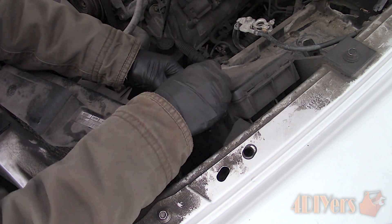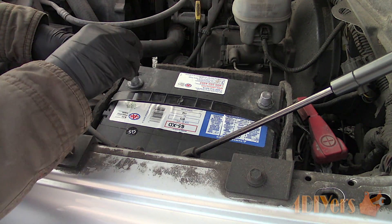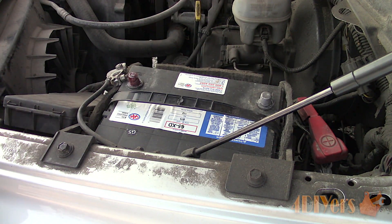For the battery, the terminals were also cleaned and I applied battery cleaner and protectant to them. I do have a separate video for this if you're seeking more information. Then install and tighten the terminals.